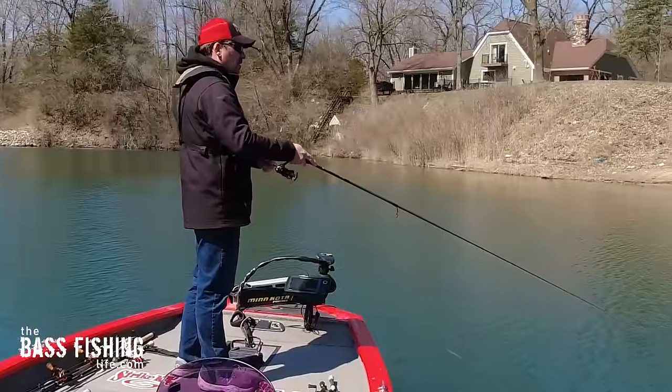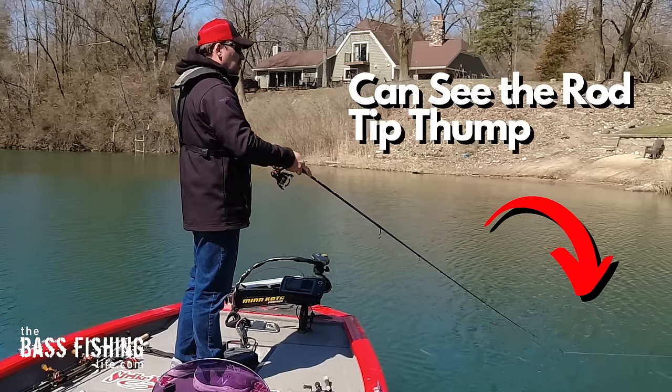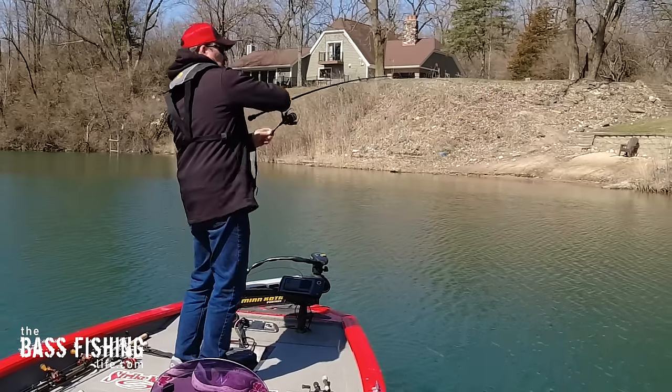It is often with this type of bite where we are best served as anglers by waiting just a second before we set the hook, because the fish will reposition that lure or their prey multiple times.